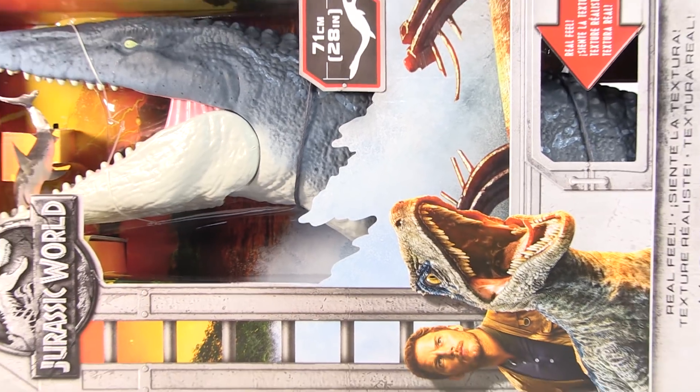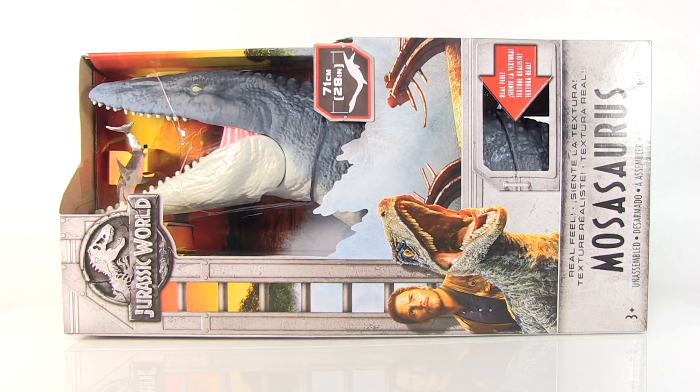Hey guys, I am Pixel Dan and this is a review of the Jurassic World Fallen Kingdom Mosasaurus from Mattel. The Mosasaurus is another one of the really big dinos that Mattel is releasing that I got really excited about when I saw it back at New York Toy Fair, and now it's hitting store shelves with all of the other dinos, so we are going to check it out.